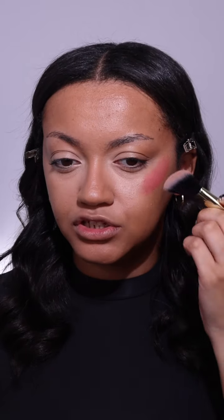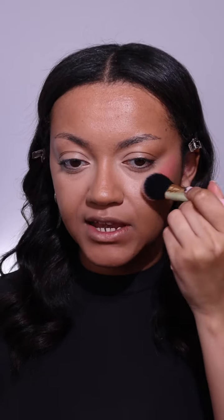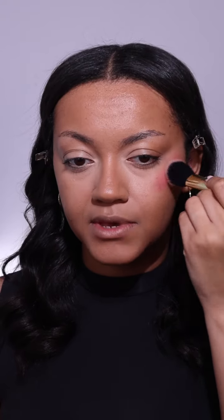I'm just going to go ahead and apply — it feels really really cooling and just so nice. I've seen that you have to work quite quickly with these, so I'm just going to blend this out immediately. And this is what it looks like blended in — this does dry very very quickly, like super quick.